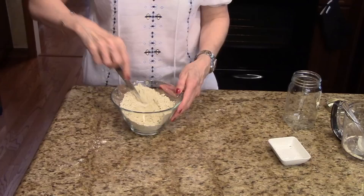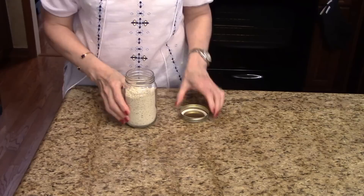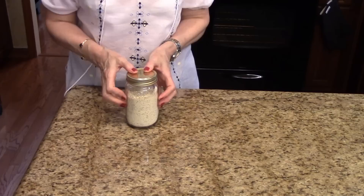That looks good. So now I'm going to put this in a jar and then I'll show you what it looks like. Here I have my ranch dressing mix in a jar — just need to put the lid on and add a label. Three tablespoons of this mix equals one envelope of what you get at the grocery store.